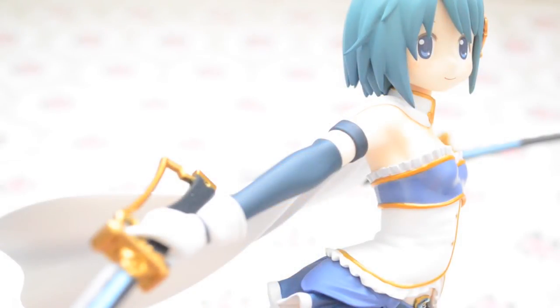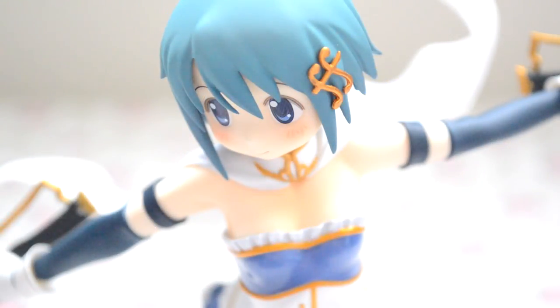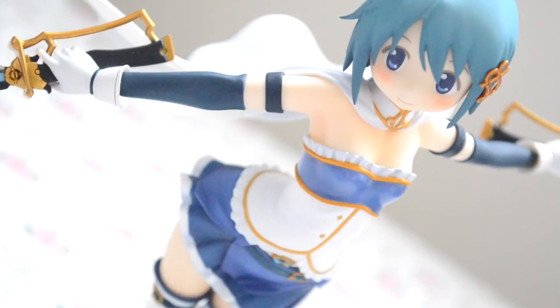Overall, this movie design of Sayaka is absolutely stunning. The colors are more vibrant and bright, and her overall pose gives a very dynamic feeling to the figure, making it even more impressive than the original. I consider this version to be one of my favorites, and I'm quite satisfied with how amazing she looks, so I definitely recommend getting her. She is still available from time to time on figure websites like AmiAmi and Mandarake, so be sure to pick her up if you're interested.